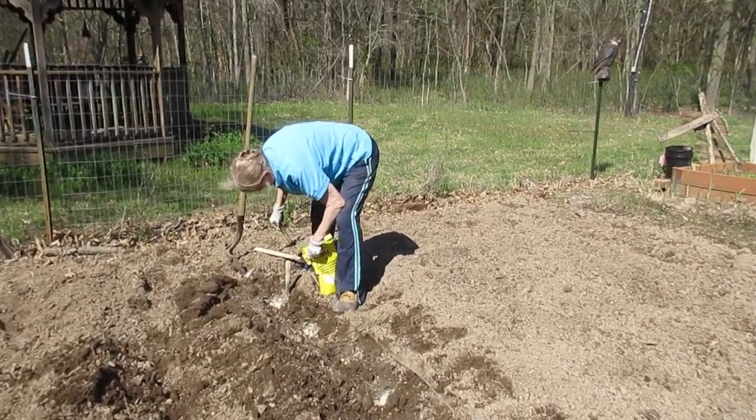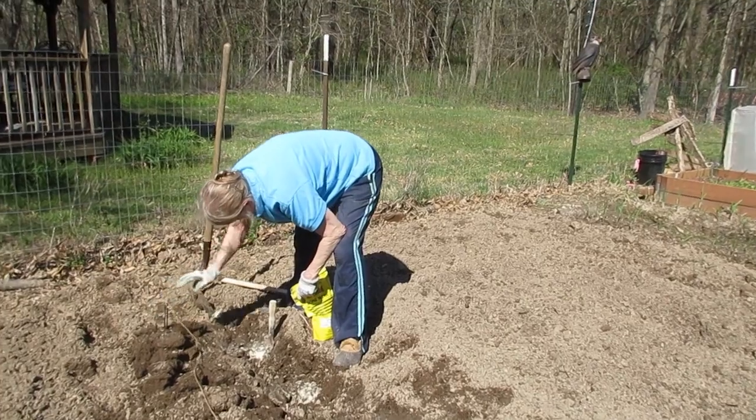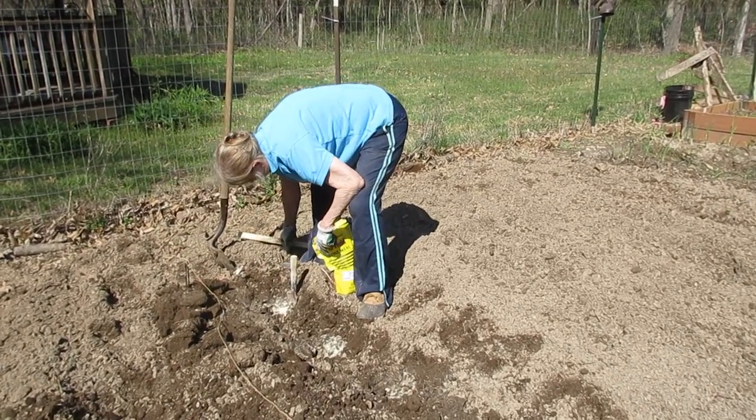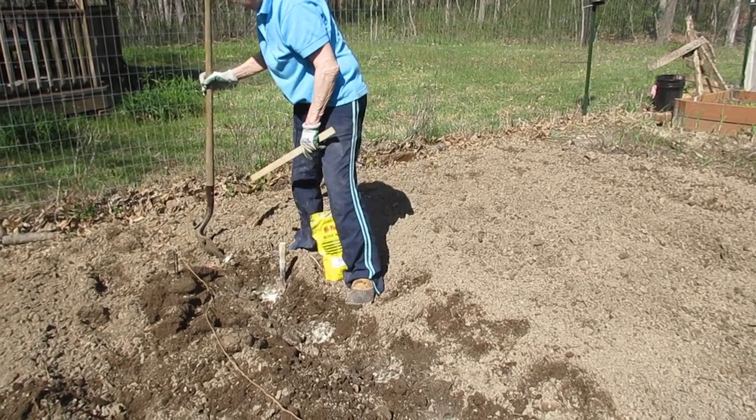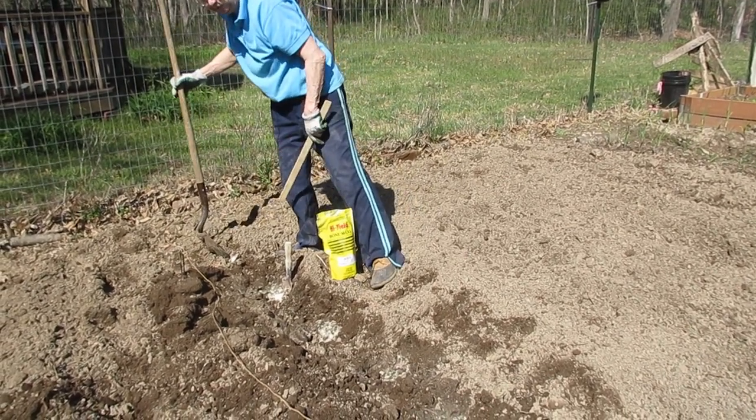There's Susan putting bone meal in the trench. She's planting her taters. Kind of close, but I trimmed them so they're not huge potatoes. I just have about two eyes on each piece.